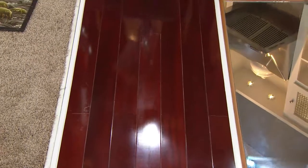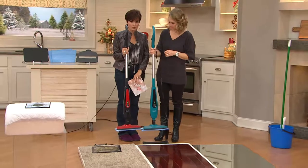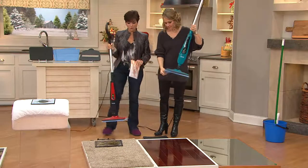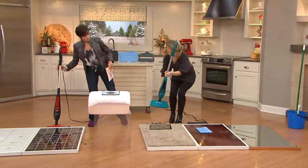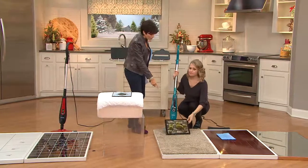We have it in teal and in red. It comes with pads to use on your hardwood as well as one for your carpet. You can also do above-the-floor cleaning with this as well.